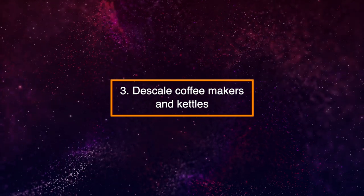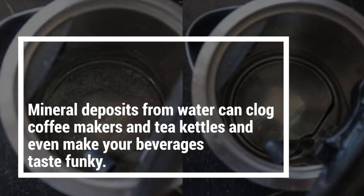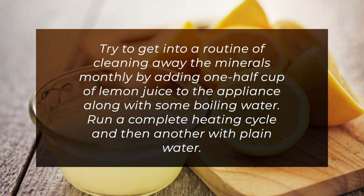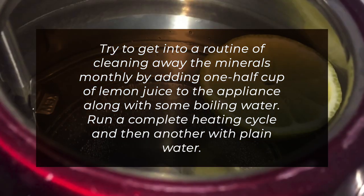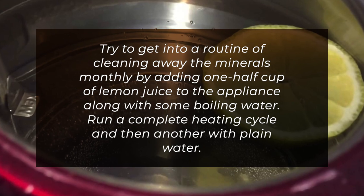3. Descale Coffee Makers and Kettles. Mineral deposits from water can clog coffee filters and tea kettles and even make your beverages taste funny. Try to get into a routine of cleaning away the minerals monthly by adding one cup of lemon juice to the appliance along with some boiling water. Run a complete heating cycle and then another with plain water.